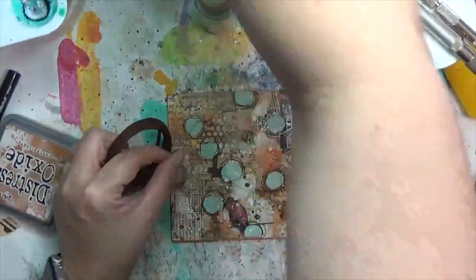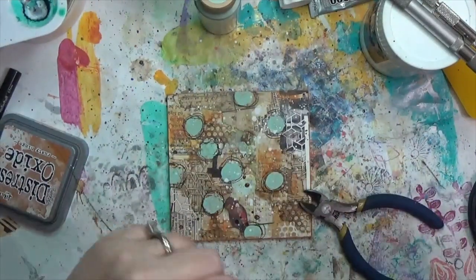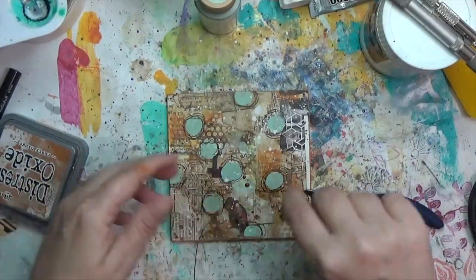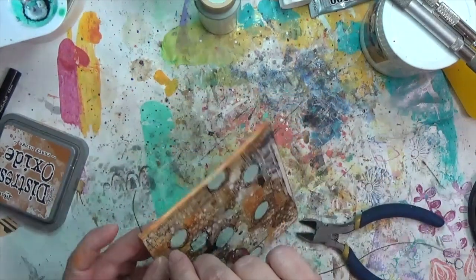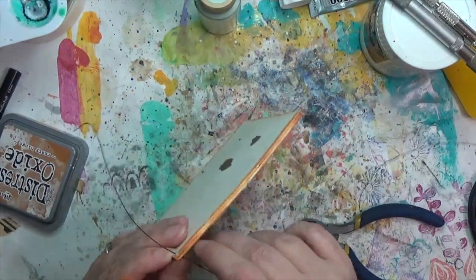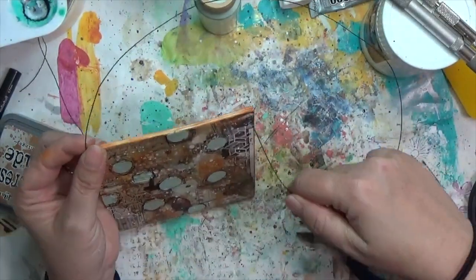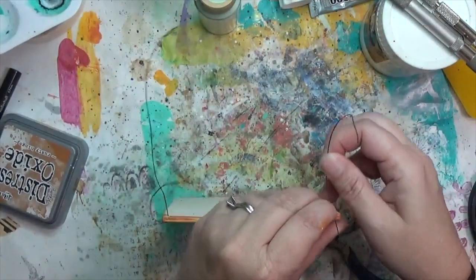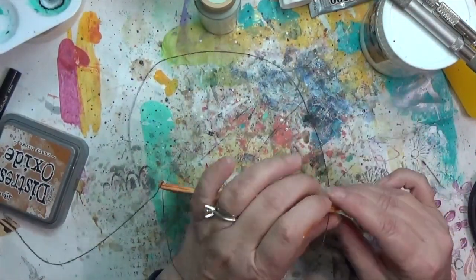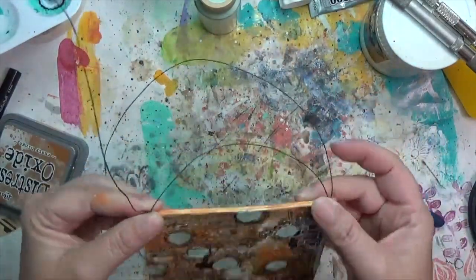I'm using decorative rusted wire — I saw Tiffany Goff Smith use some and had to get it. I got a really long length and I'm going through the front of both holes, then pulling the wire down to about the size of the hanger I want at the top.